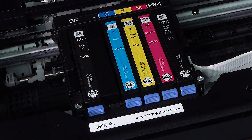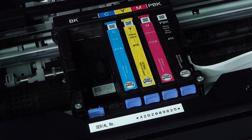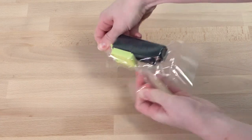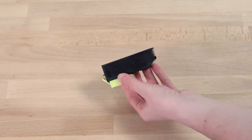To remove a cartridge, push in the tab and lift the cartridge. If you're replacing the black ink cartridge, labeled BK, shake the cartridge four or five times before removing it from the packaging. You do not need to shake the other cartridges.